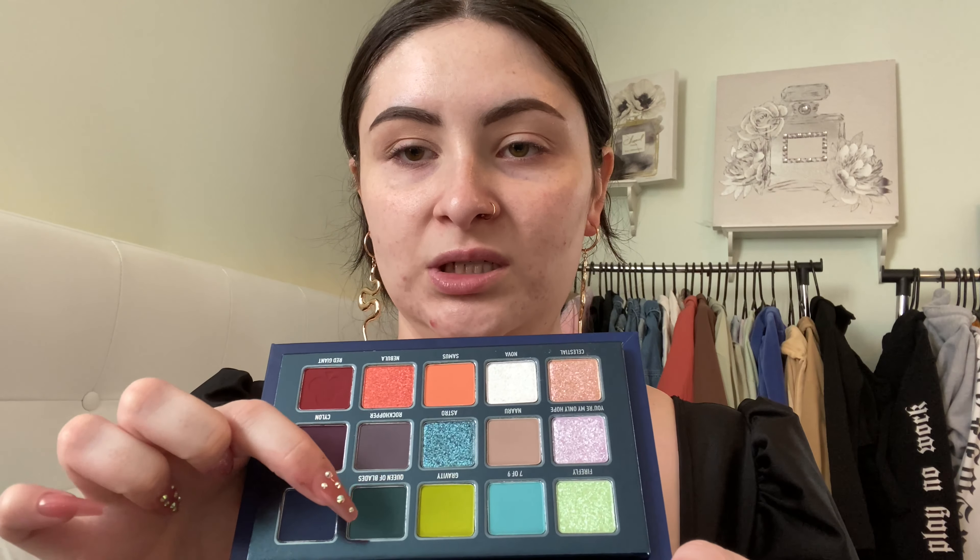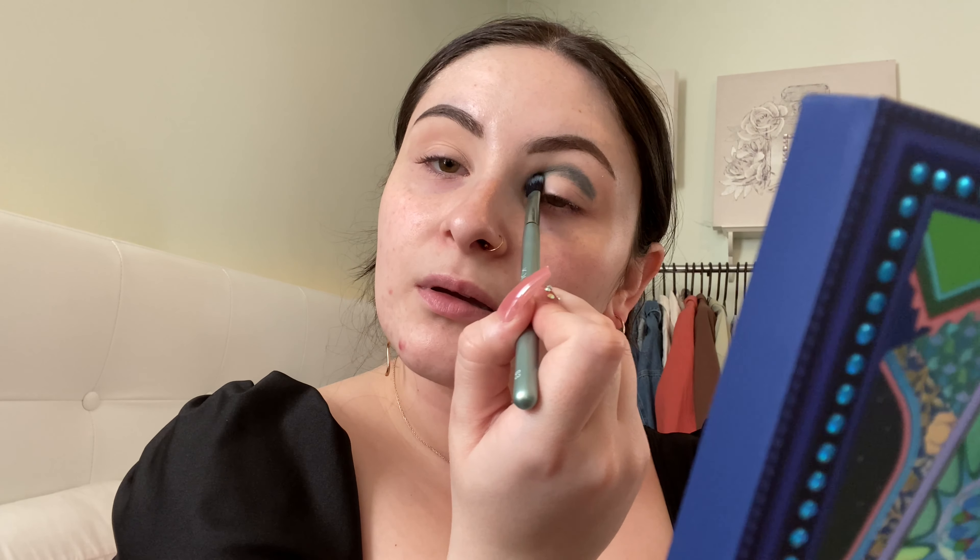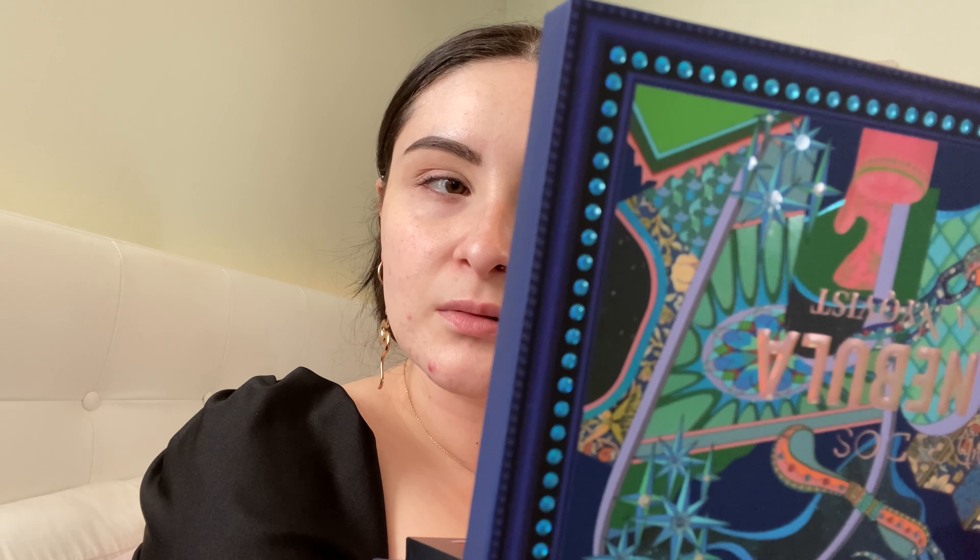On this eye I'm gonna use the blue and green shades, the top row of the palette. I think I'm gonna start with Queen of Blades, which is that shade right there. Wow, that's so pretty. I'm just gonna pack that in the crease and slightly blend out the edges.